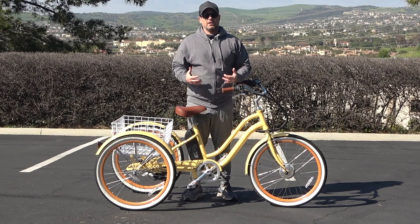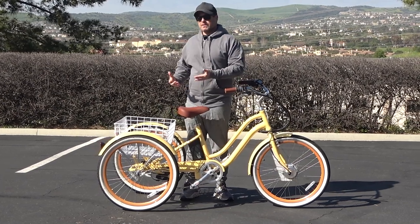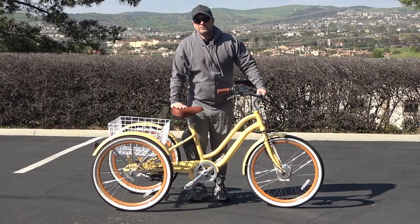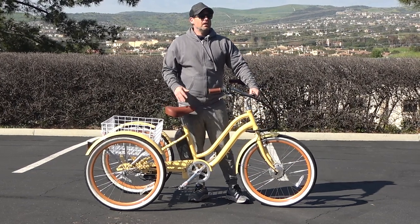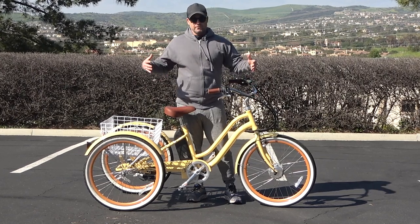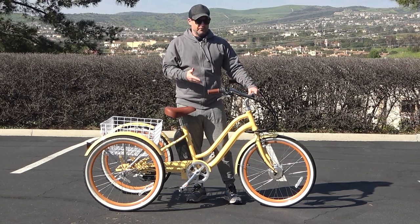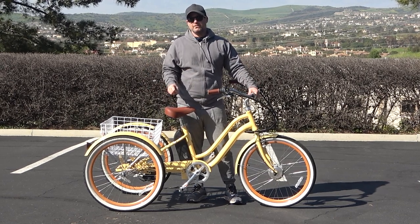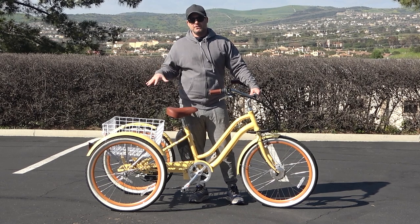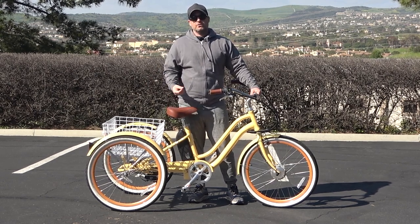So you're in the market for an electric trike or a tricycle, and you're wondering, do I need gears? Do I need speeds? I see a lot of tricycles out there — single speeds. I see a seven speed. This is a 630 Every Journey 250-watt electric trike. We have a seven-speed derailleur system on this. It's not linked to the actual electric — it's just seven speed, so you can ride it as a normal tricycle without the electric.